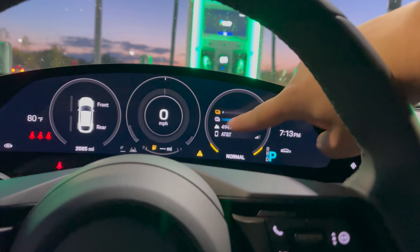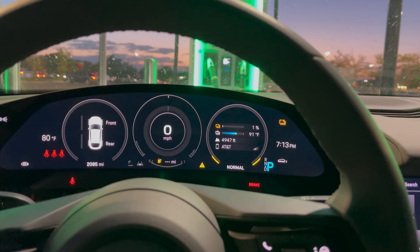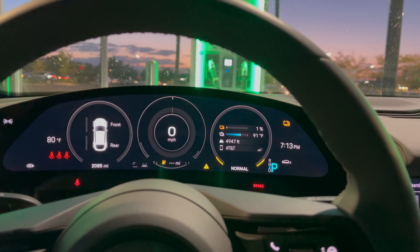We're at one percent state of charge, miles have gone to dash-dash, so it's just about to tick down to zero. As soon as it does, we'll start the charging process and analyze the charging curve. A couple days before this video I did a zero to 100 percent charging curve of the Audi e-tron GT, which has the same battery pack. We'll run the Taycan zero to 100 percent as well.